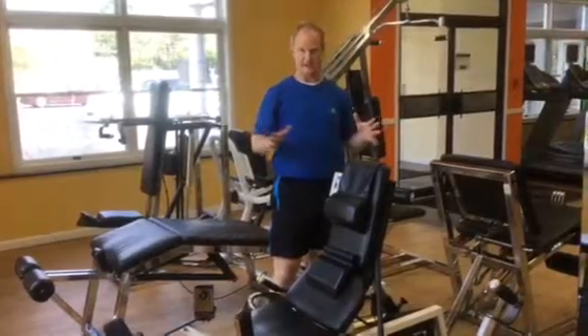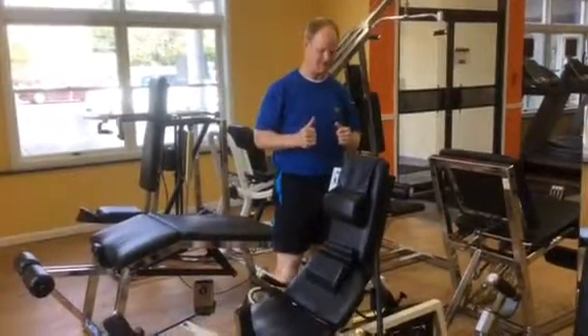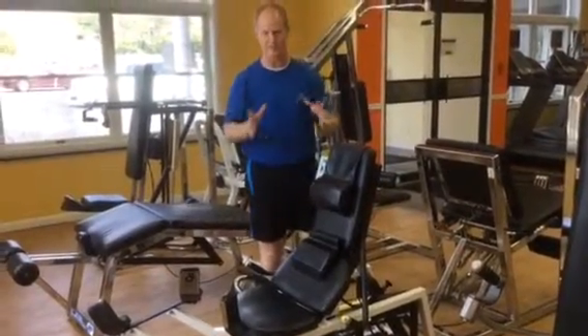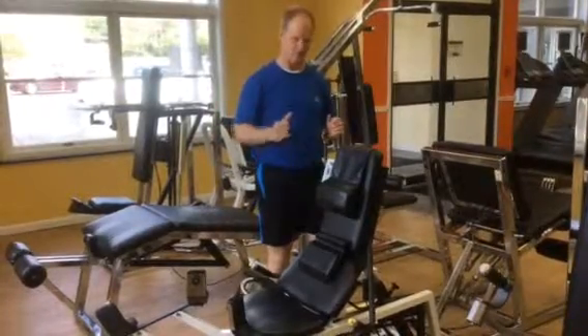Today I wanted to go over the adduction machine, where you bring your legs towards the midline of your body against resistance. This is the typical piece — it's a Kaiser piece with air resistance. It's going to give you steady resistance at any speed through a full range of motion.